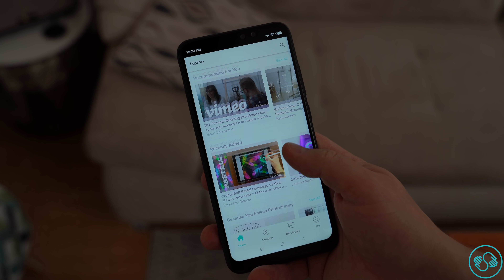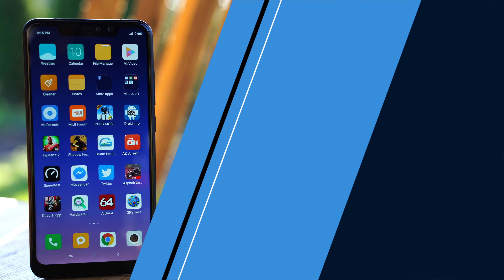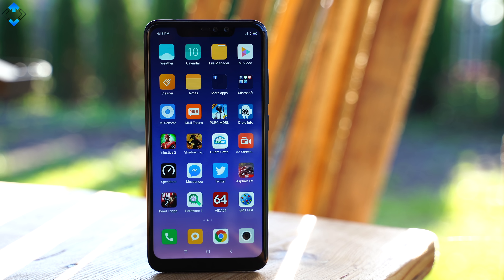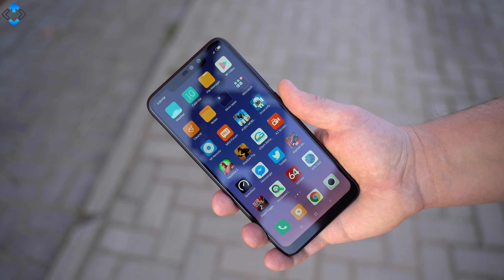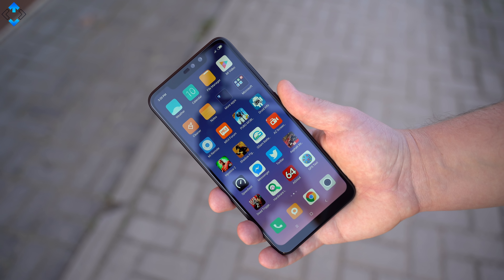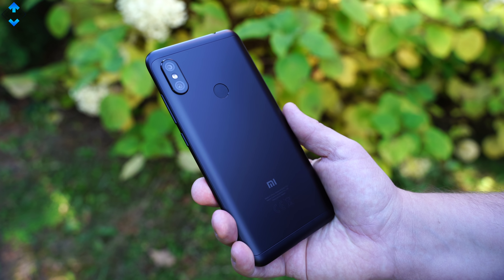This video was sponsored by Skillshare — check out the video description to learn more. I've been using the Xiaomi Redmi Note 6 Pro for the past couple of months because it's an awesome budget phone with great build quality, nice cameras, a feature-packed user interface and a lot more. Let's go through all the pros and cons of this device in my long-term review.